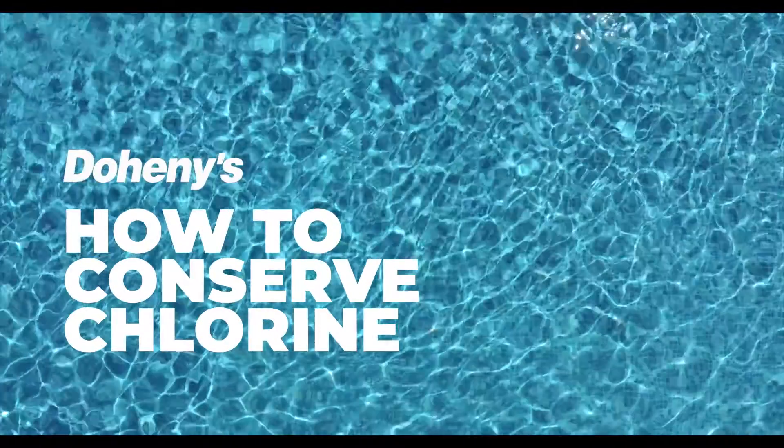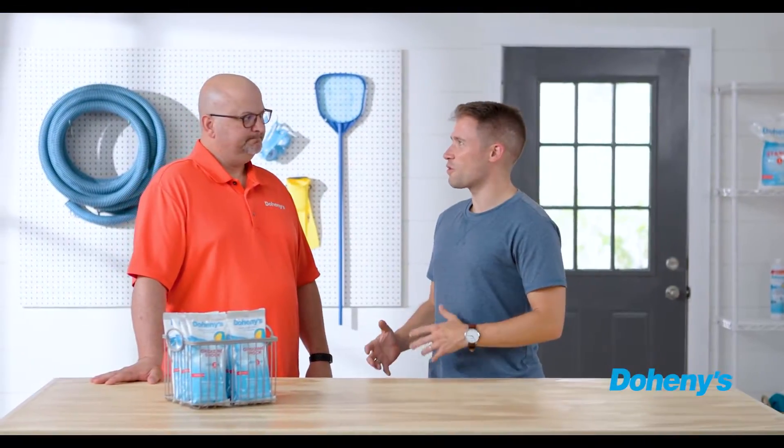I am going through chlorine right and left, so I asked my friend Mark from Doheny's to come in and help me figure out how I can be a little bit more conservative with my chlorine use. Mark, is there anything I can do to conserve chlorine?